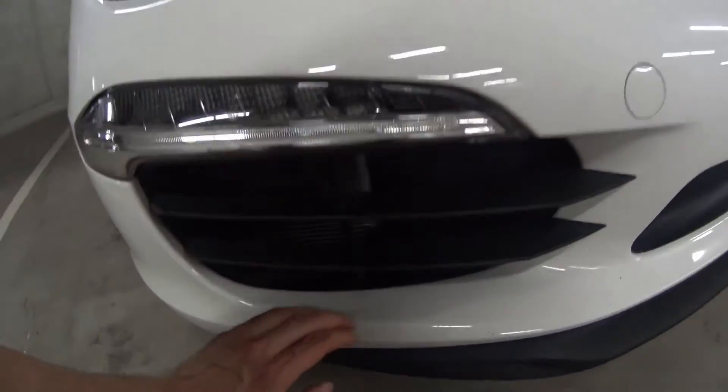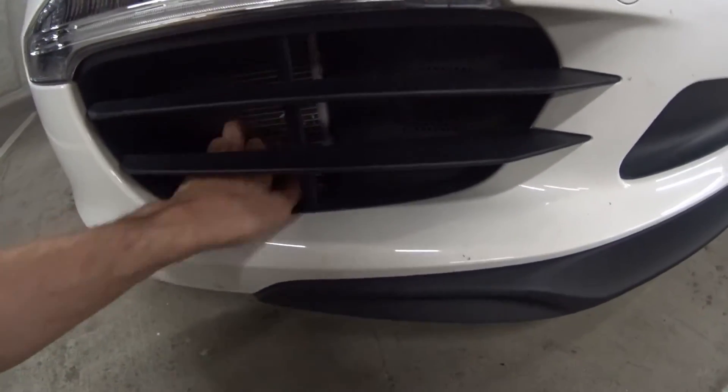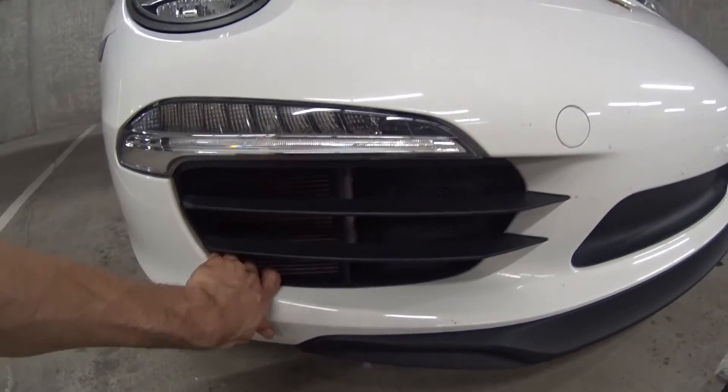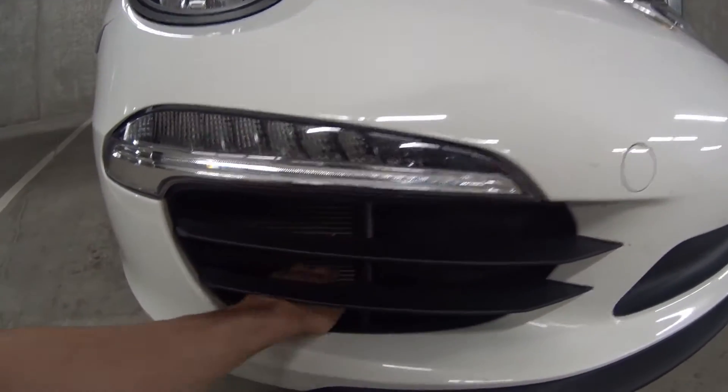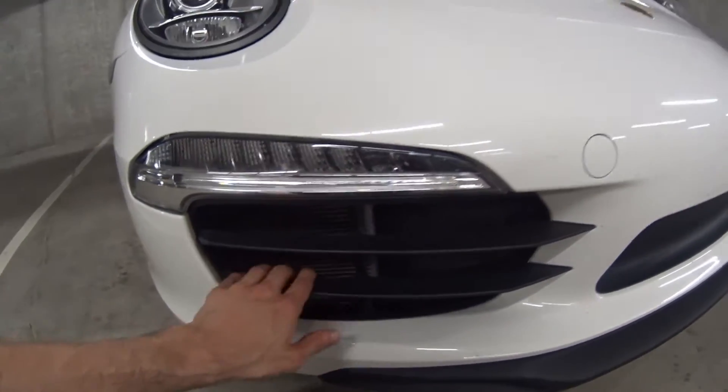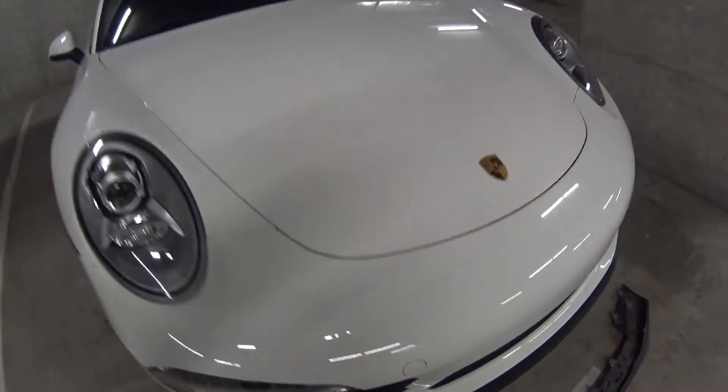I have not done these front grill pieces that some people install. If you do that, you have to take the whole bumper off, which sounds like a pain, so for now I'm just sticking with this open hole — hopefully it doesn't damage the radiator.